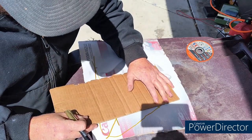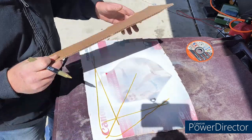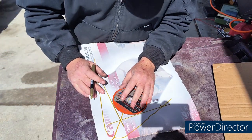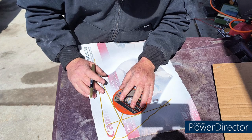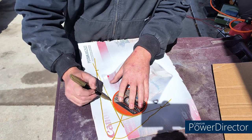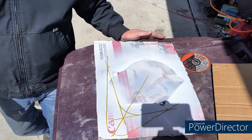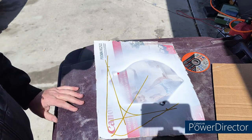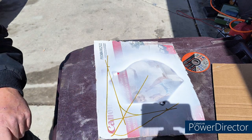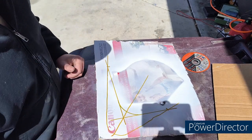That gives me an intersection mark for that one. Something like that — this will be my gusset. I like that, I think that'll look nice. I think that'll look good. Let's get this cut out and then we'll start figuring out what to do about metal.